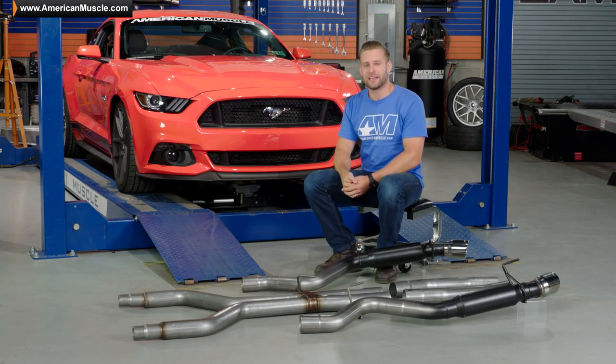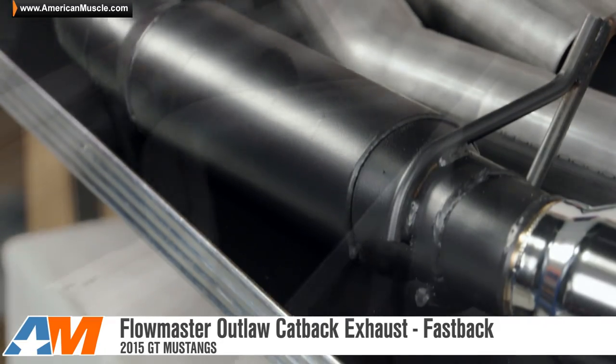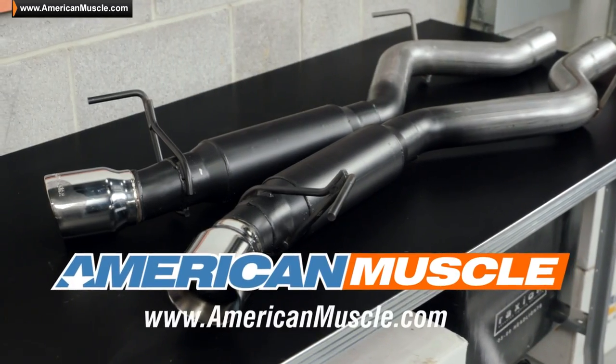So if you're one of the many Mustang owners out there who swear by the Flowmaster name, then be sure to check out the aggressive sounds of the Outlaw cat-back for your GT right here at AmericanMuscle.com.